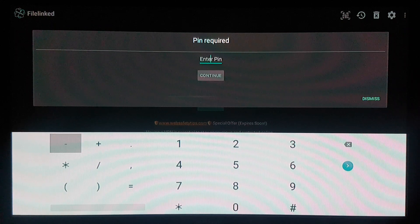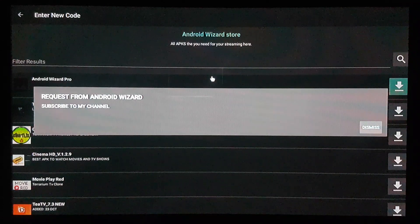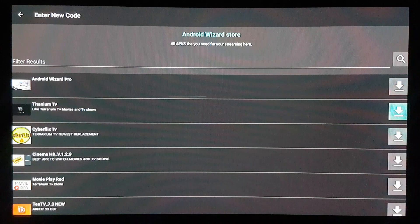Please pin this — this is my store and it's for my subscribers. If you're not already a subscriber, please subscribe to my channel. We're going to enter the PIN: 0 4 1 1, and then hit continue.